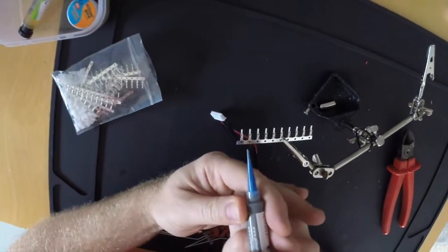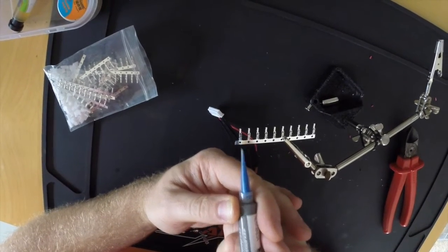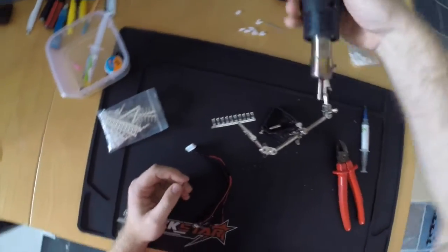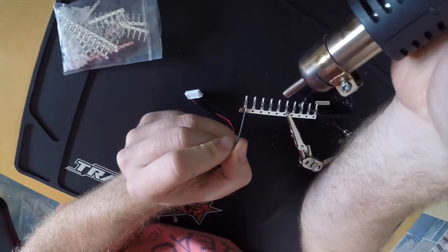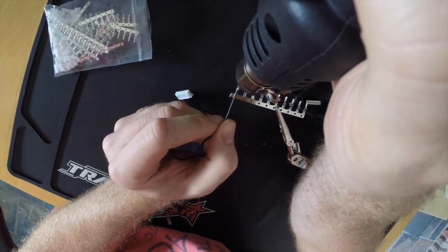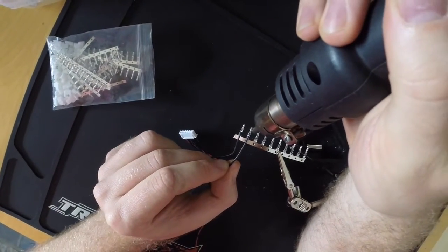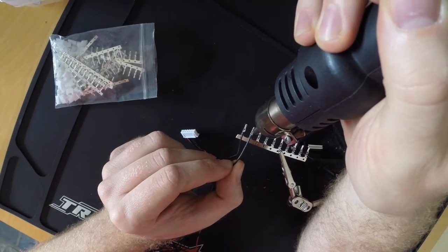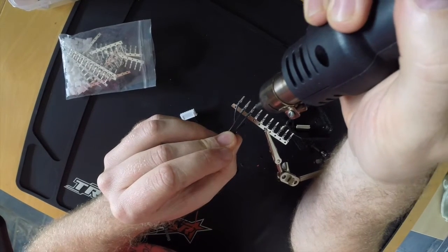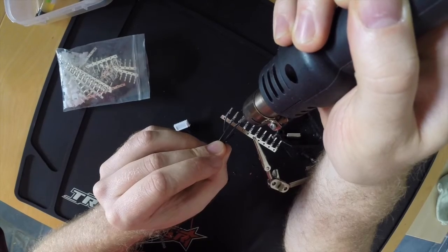Soldering them with normal solder and an iron is pretty fiddly, so that's why I'm using SMD paste. Just fill them all up and then stick the wire in and hit it with the heat gun. It's a hot air gun specifically for SMD soldering, set at 300 degrees Celsius. Just stick them in, heat up and done!